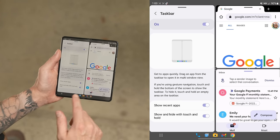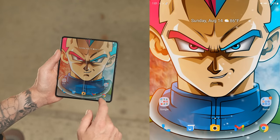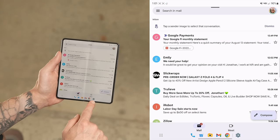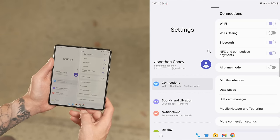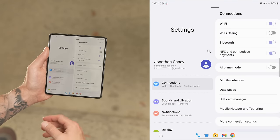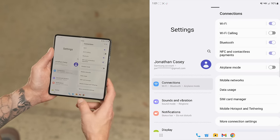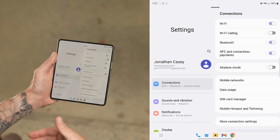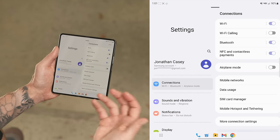You can touch and hold on the corner to hide the taskbar, and touch and hold once more to pull it back up. If I pull up Gmail, the little settings icon pops up inside the taskbar showing my recent apps so I can switch back and forth between apps really fast. I really appreciate the taskbar — it's definitely a welcome feature on the Z Fold 4, and I just hope they push it out to the Z Fold 3 since it's pretty much just a software feature.